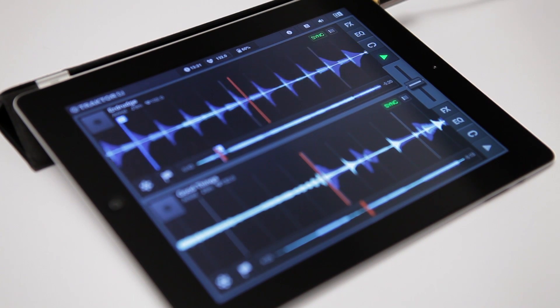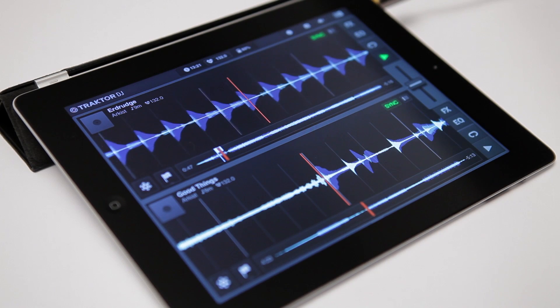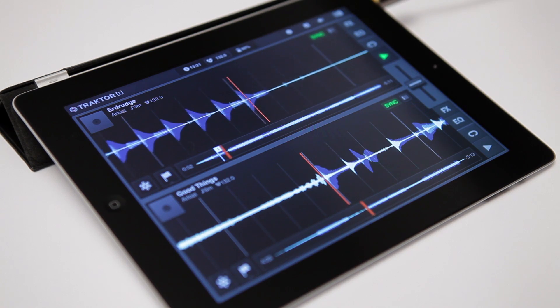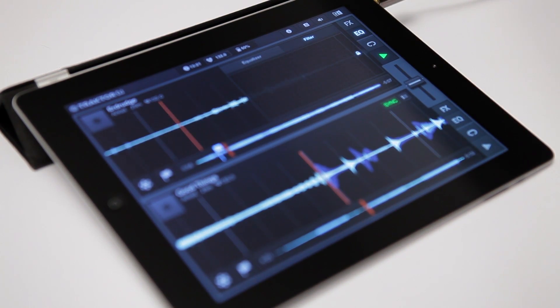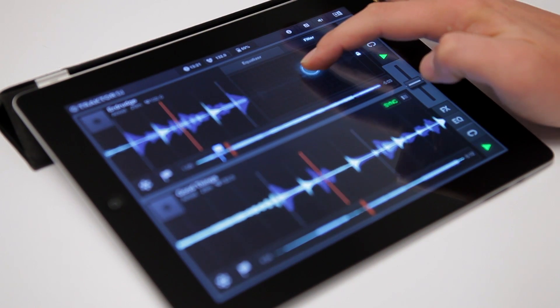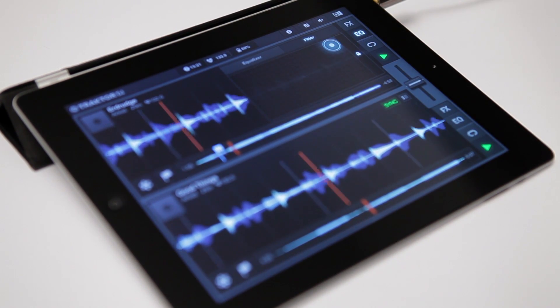Another way would be to time the drop — that is the moment in which a song really takes off — exactly with a break of the song you want to mix out of. The track in Deck A just hit such a break and is about to build up again. Since there are no low frequencies audible in Deck A anyways, I'll precautionally use a high-pass filter to filter out the low frequencies completely. This way I can keep the track running and won't have to worry about clashing frequencies later.